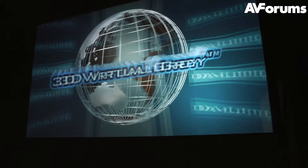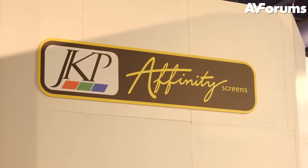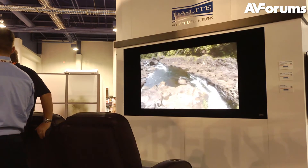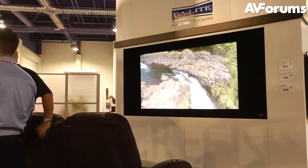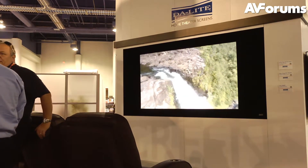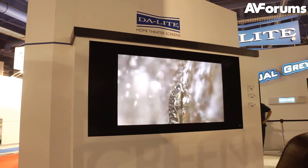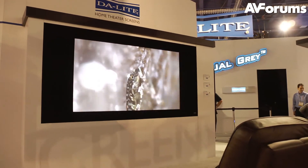The highlight of their projector range is the JPK Affinity projector screen, designed by video guru Joe Kane to offer unparalleled performance. The screen offers gains of 0.6, 0.9, and 1.1, and is designed to be used with high definition projectors, offering a smooth uniform surface that allows the projector to perform at its full potential.